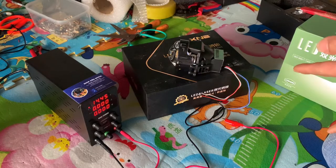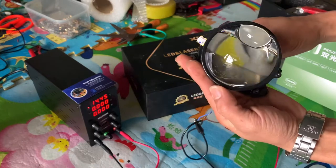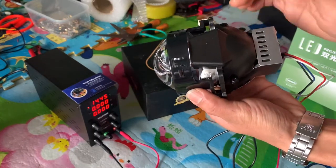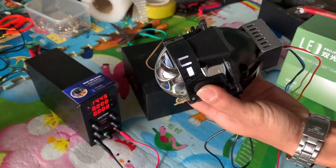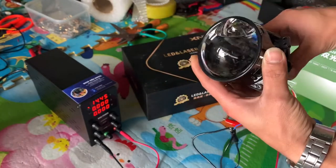Chào các bạn, em là Kim Mô Tôn. Ở clip hôm nay thì em sẽ đi test công suất thực tế của cái mẫu bi MADX AES A14 Pro. Có rất nhiều các bác đã hỏi em về cái phần công suất thực tế của cái mẫu bi này, và ở clip này thì em sẽ chia sẻ cái công suất thực tế của cái mẫu bi AES A14 Pro.